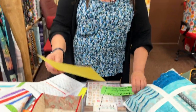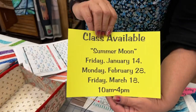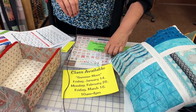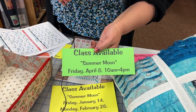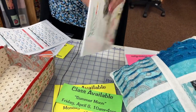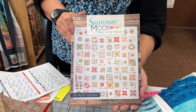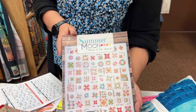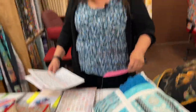We have Summer Moon. The last session for quarter one will be Friday, March 18th. That's still quarter one, and then we pick it up again in second quarter on April 8th, which will be the last session of Summer Moon. Lynn's been teaching this class — you make different blocks in different sizes.